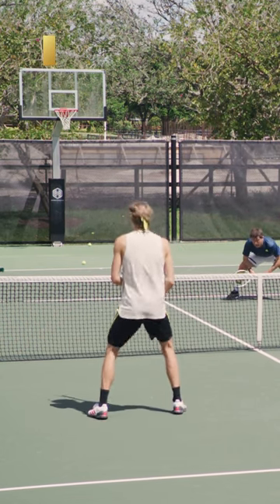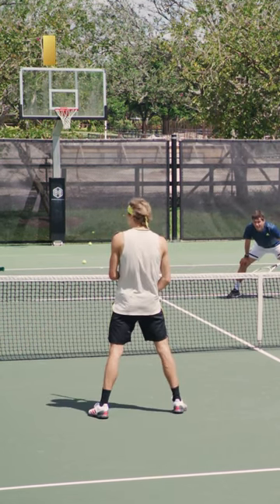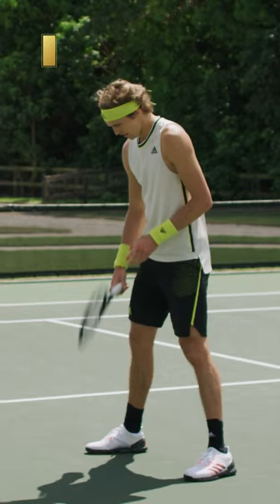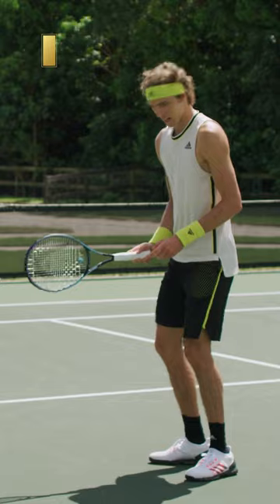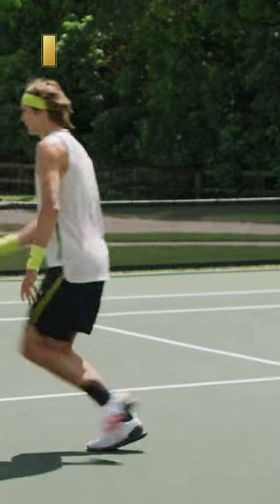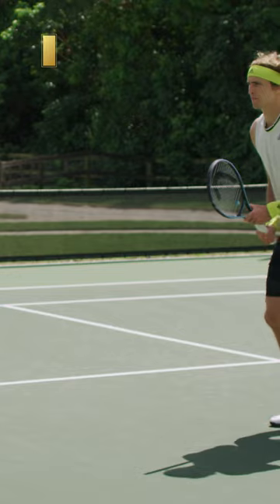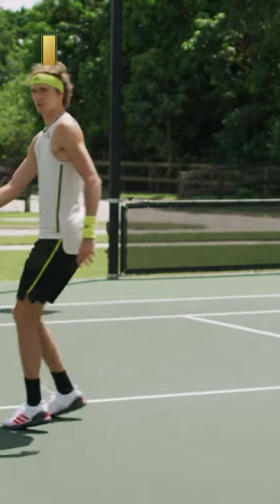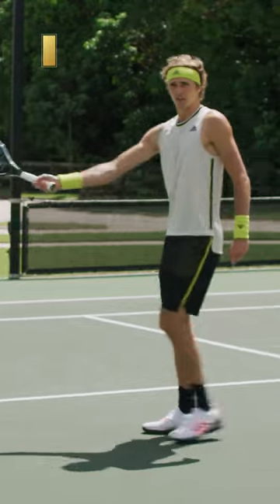The most important thing is a split step. So you do the split step, and what a lot of people don't realize is that if you're covering the middle, this foot goes inside. You don't jump from here straight there. After the split step, this foot goes here and then you jump. You have more power and you create a further distance.